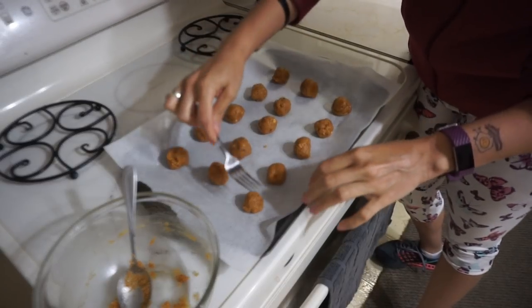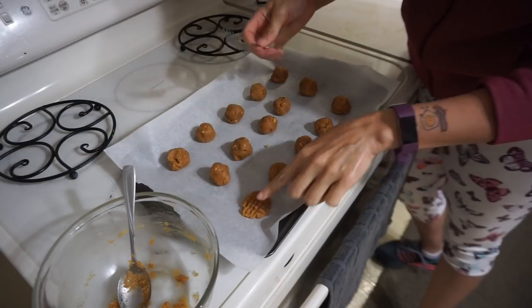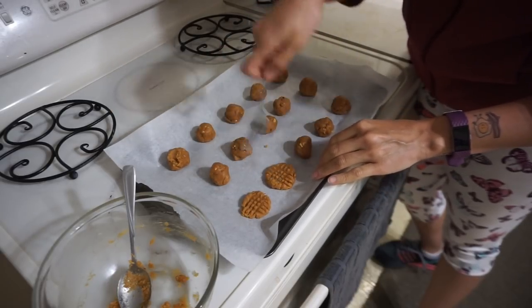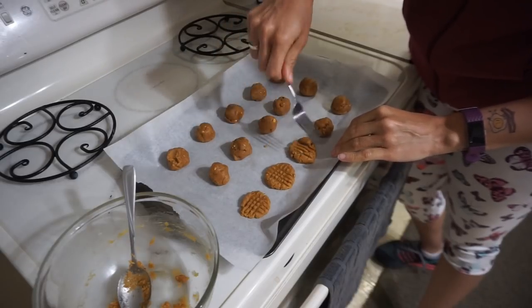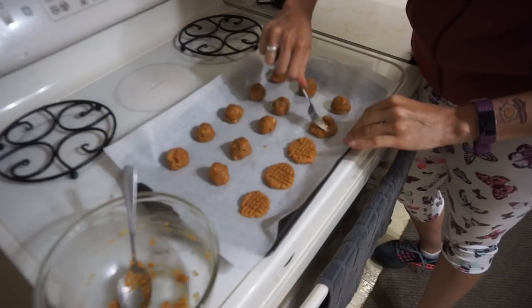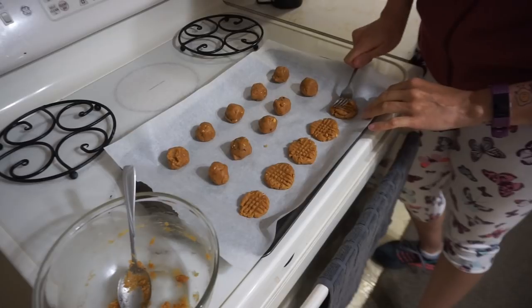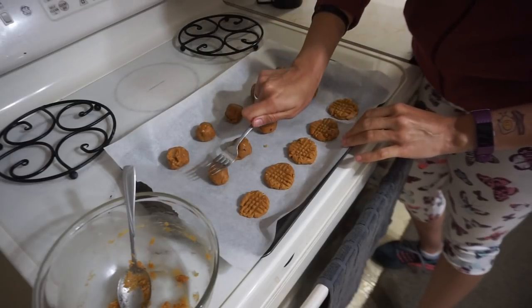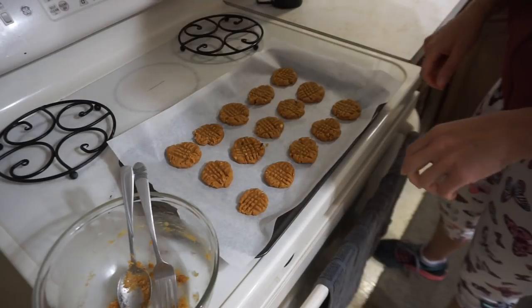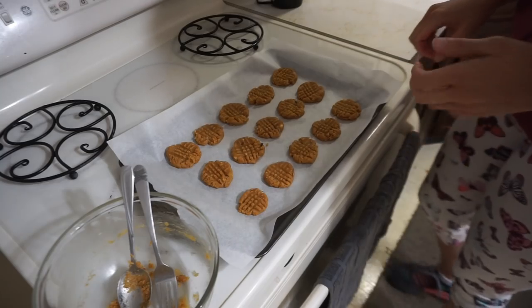They're not going to spread too much so you can place them kind of close together. These are small cookies, and I'm just taking them and smashing them down with a fork to give them that classic peanut butter cookie crisscross pattern. You don't have to — you can just pat them down with your hand to flatten them out. These go in the oven at 350 for about 14 minutes, or until the edges start to brown up.